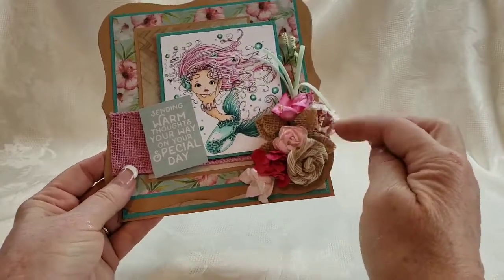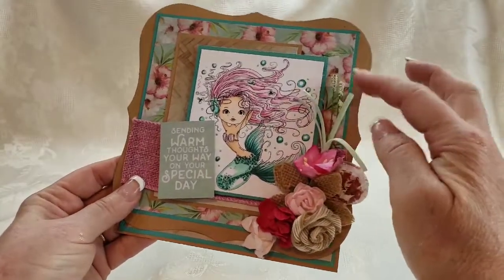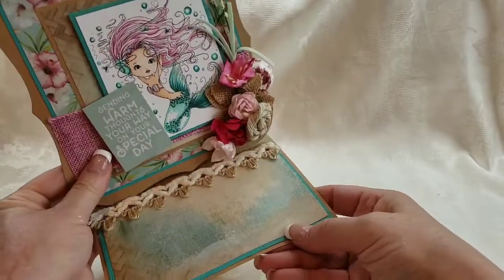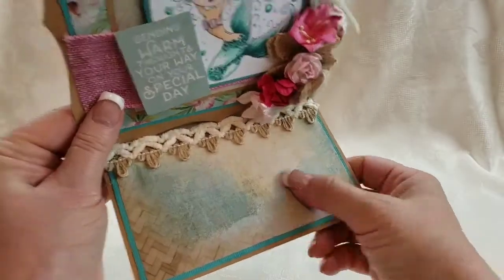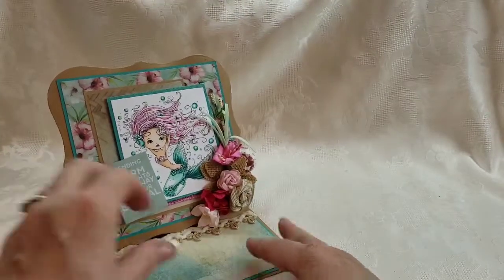I deconstructed some flowers and layered my paper flowers. There's a seashell, some little seaweed, and some sprays up there. This paper collection is old — something from last year or the year before that I had left over. I had that cute trim which I thought would be great for a card stopper, and that is my first card.